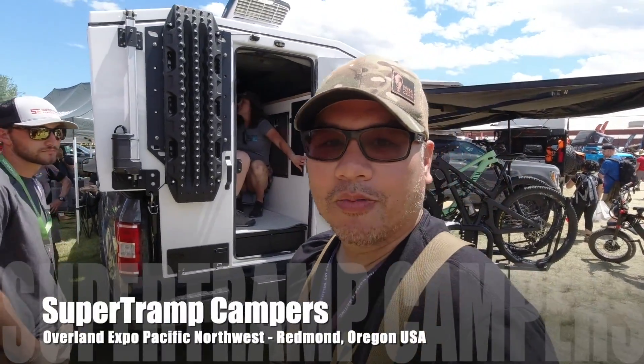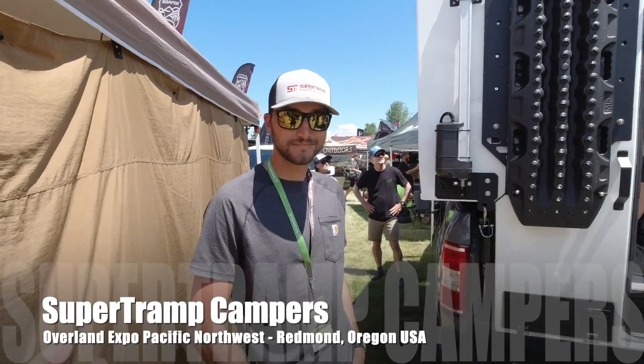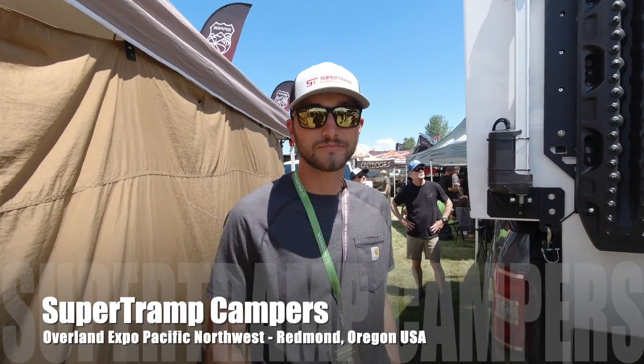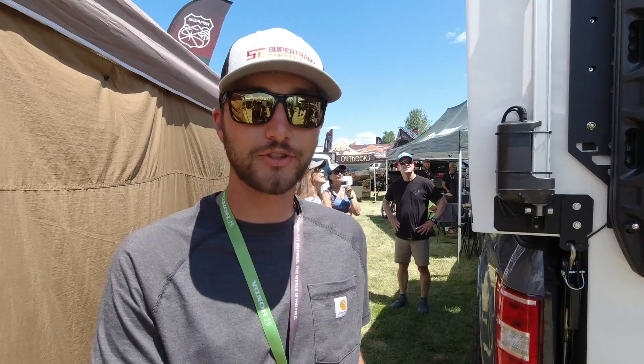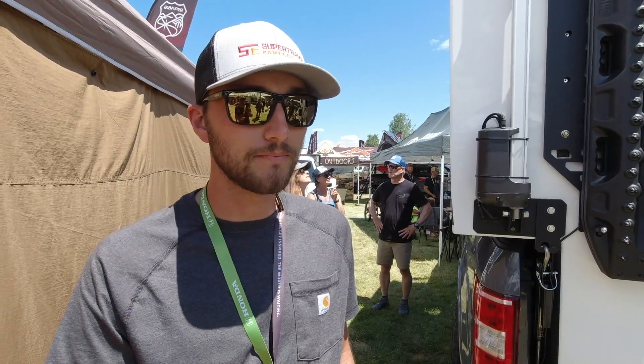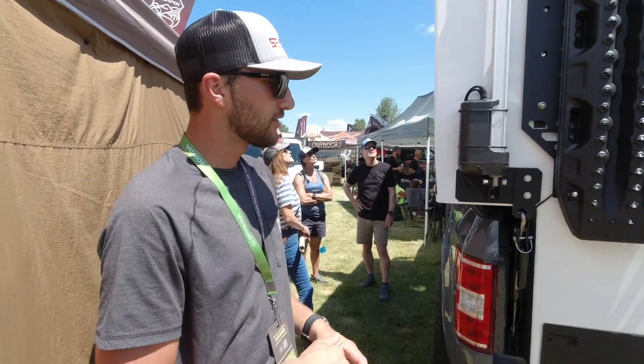I'm at Overland Expo Pacific Northwest and had to stop by Super Tramp Campers. I first met you guys in Colorado. Introduce yourself to the world and tell me what's new. My name is Matt Eisenhood, I'm one of the builders here at Super Tramp Campers, and we've had a lot of changes in the past year — a couple upgrades. Let's walk around the outside.